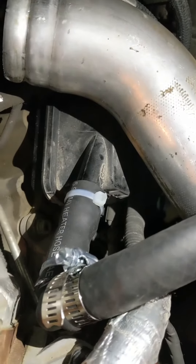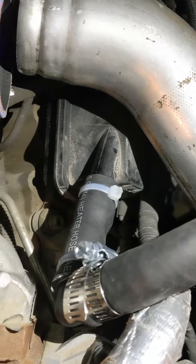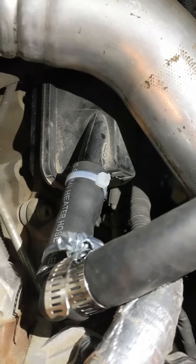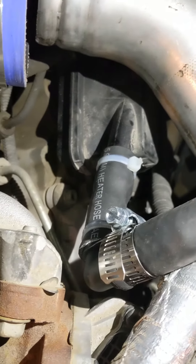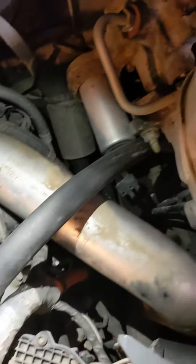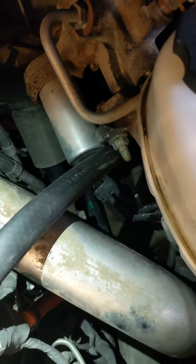As you can see — sorry my lighting's bad — but basically I just have a small piece of heater hose connecting the outlet off the driver's side into the heater hose elbow. I just showed you the part number off of that. I just run it over the top and straight down, back out the bottom here. And then I'll just zip tie it to the frame and pull it back from there.